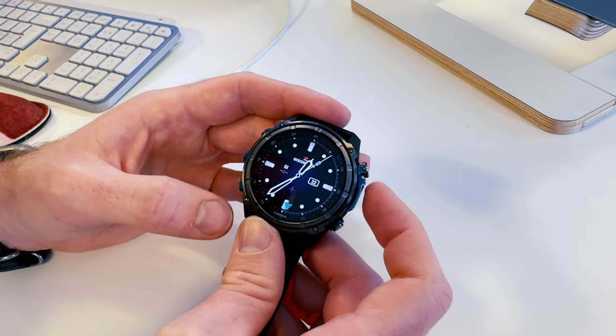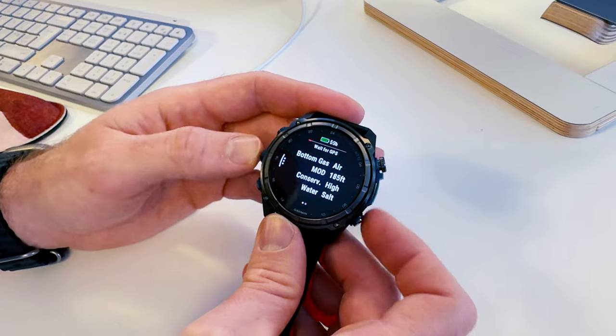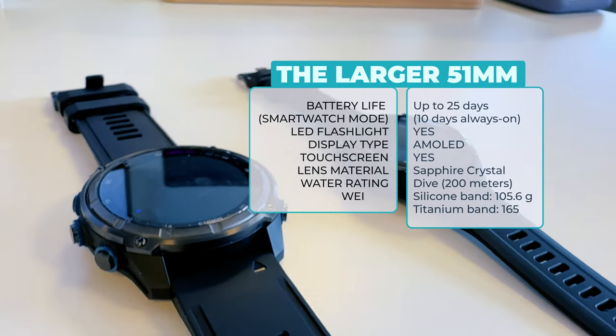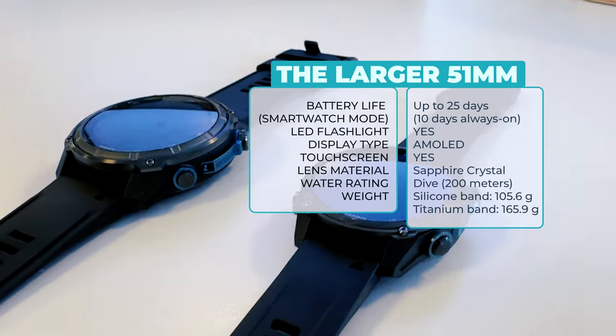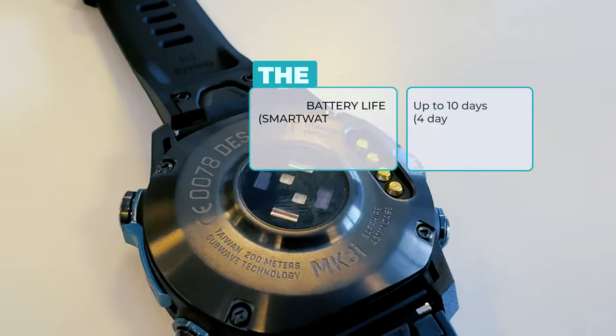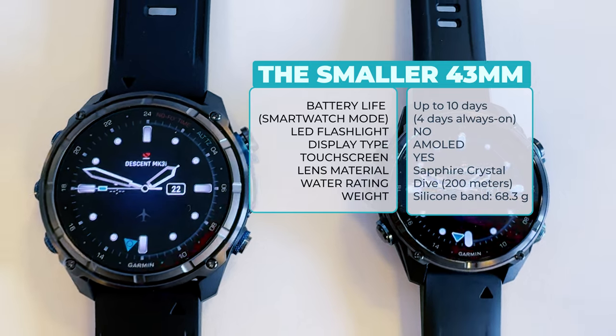Now we're going to take it out, test it, and compare it to a lot of the other dive computers on the market. Of course, we're going to compare it to the MK2i to see if there's really a reason to go for the more expensive MK3i, or if you should just pick up the MK2i. We're also going to compare it to the Shearwater and many other dive computers we have here and in our dive computer guide at diving.com.